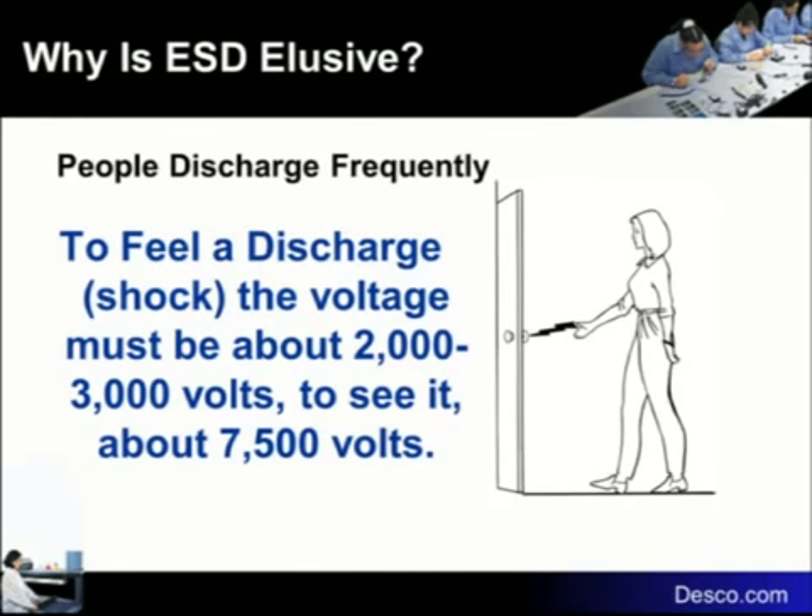If you walk up to a doorknob and you're about an inch away with your finger before it jumps, you had about 20,000 volts. A way to impress little children: go down to a science museum. You've seen those two rods with voltage across them — when the charge finally breaks down, if you can estimate the distance between the rods at that point, that's how much voltage was there. Four inches apart means about 80,000 volts.